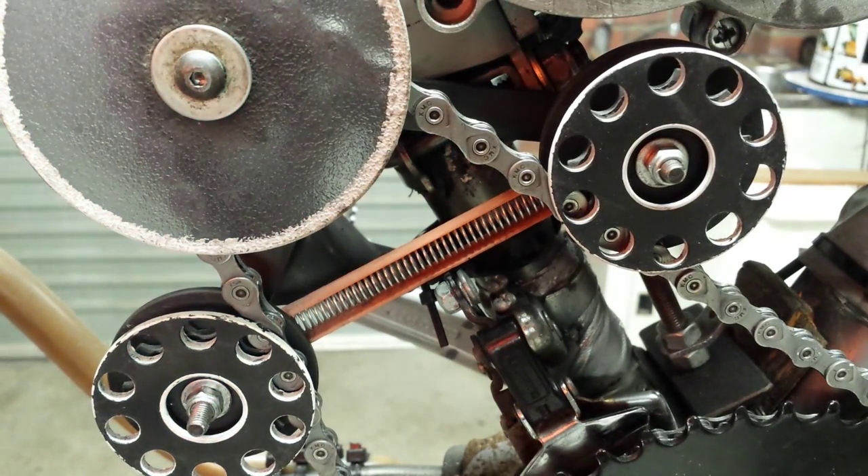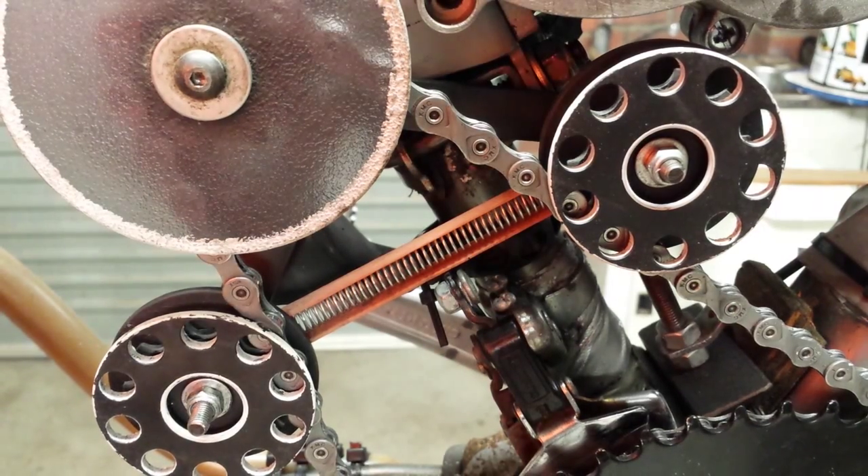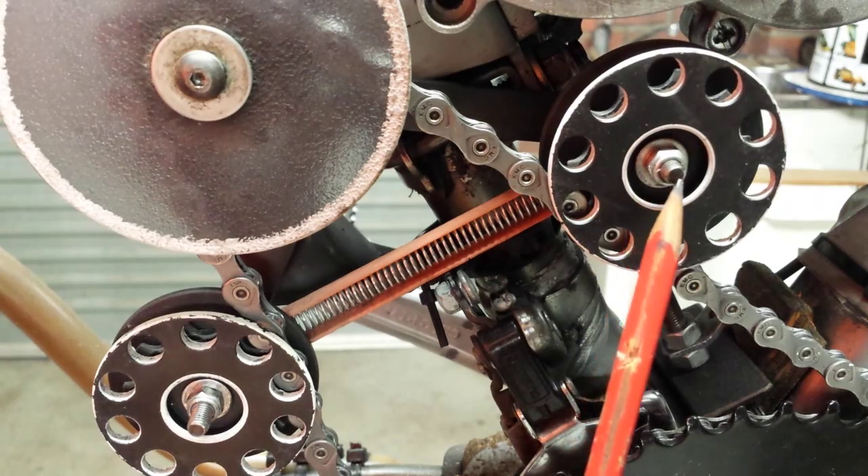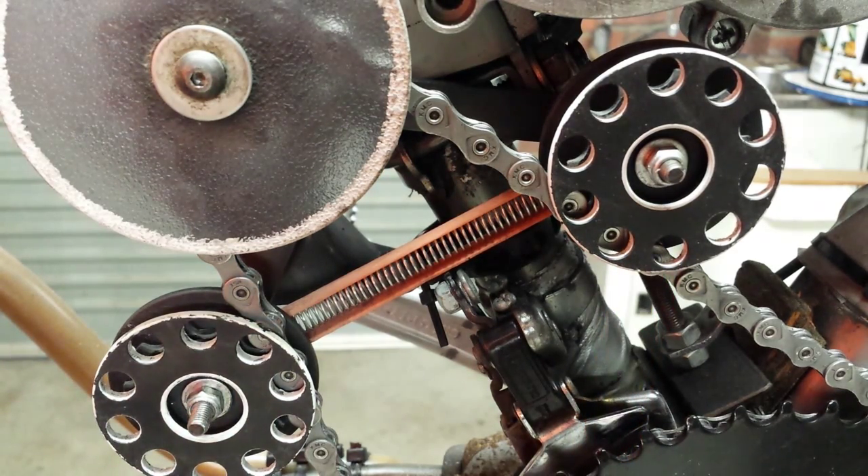Greetings viewers and YouTube subscribers. Today I'm going to be discussing a simple method to minimize spring resonance on the SickBike right-hand side chain tensioner. Some of you may be experiencing this particular spring breaking where the spring attaches onto the rearward or the forward stud mount of the right-hand side chain tensioner.